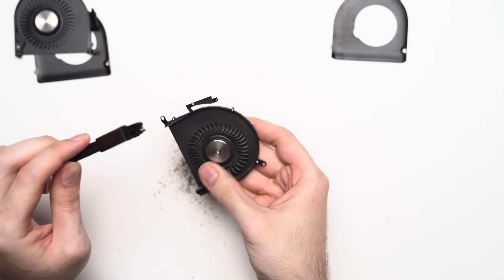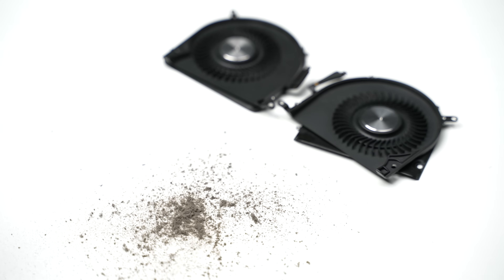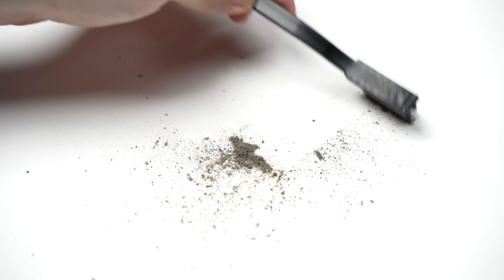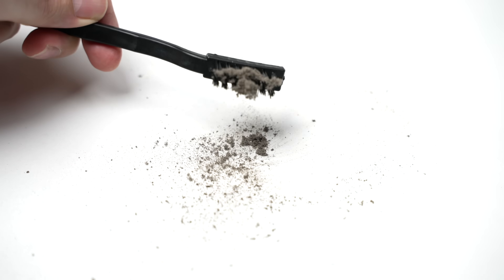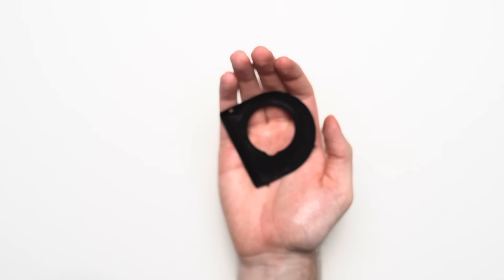Finishing off the remaining fan, you can see just how much dirt I was able to extract from both of them. Remember, this is stuck in your fan for every single rotation the blades make, which is anywhere from 2000 to 6000 rotations per minute. I also gave the fan assembly covers a quick spray with some isopropyl alcohol to wipe off the remaining dust.